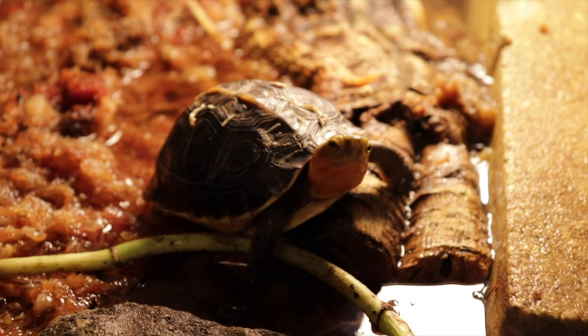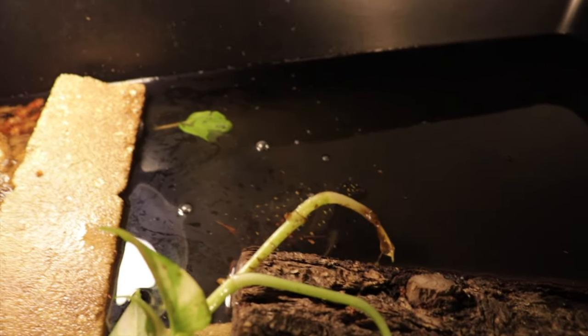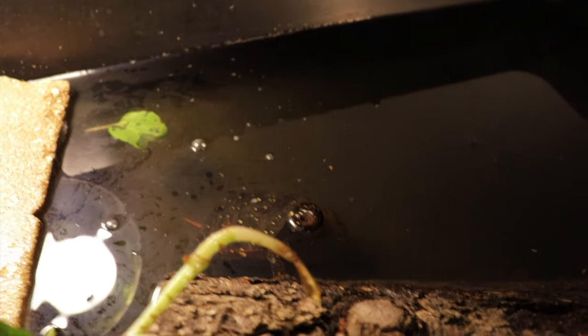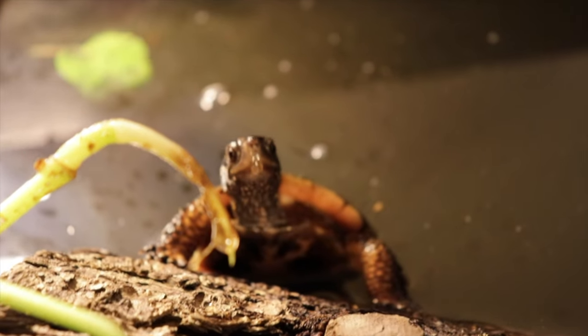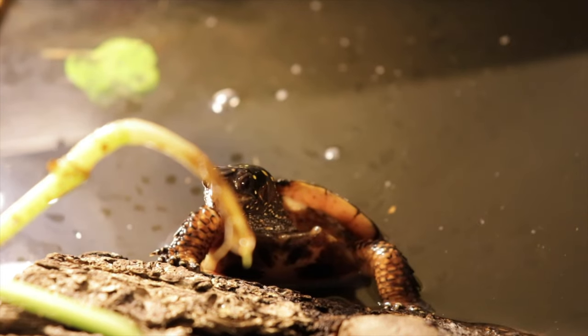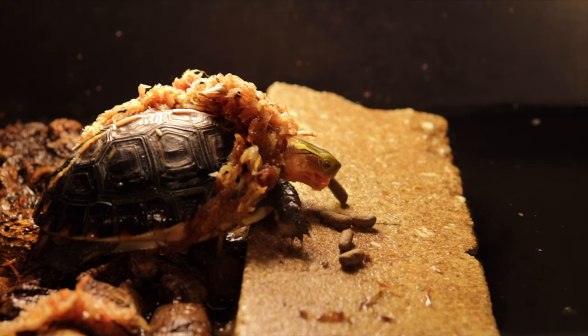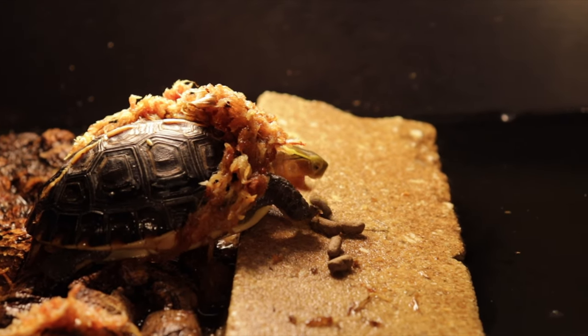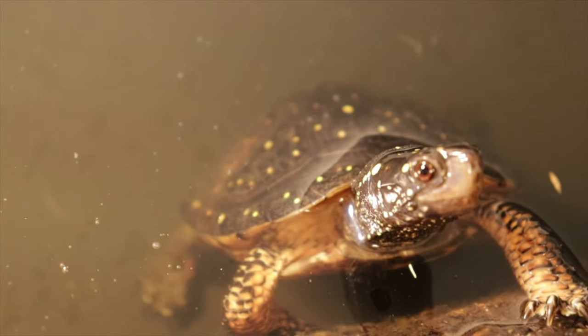Hi little Otis. So basically Otis seems to be really enjoying the enclosure. Jelly isn't at the walls trying to get out nearly as much as he was before, so I think he's also having a really good time in this setup. I think I finally found a nice happy medium for the two of them to cohabitate well. Do you like your new setup? And Jelly, for some reason, likes to do this all day — he chases his arm. He's a little bit of a weirdo.